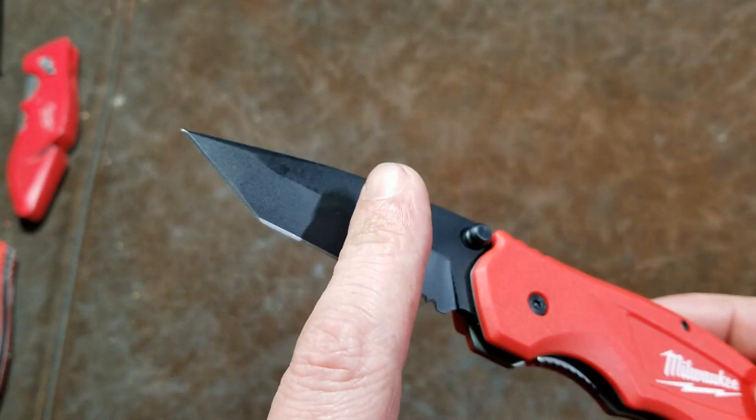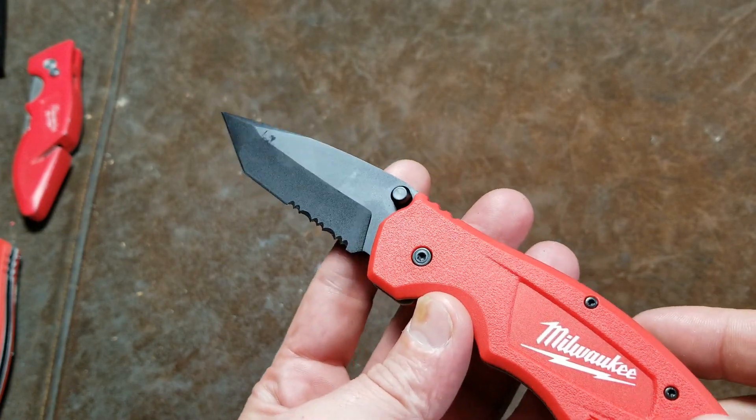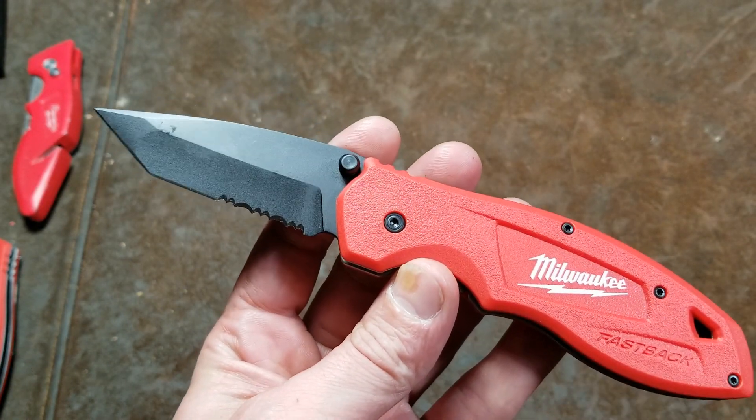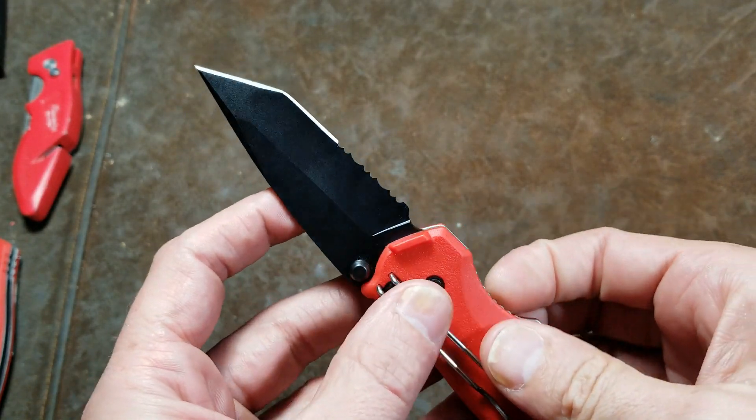I can appreciate how the tanto tip looks, and on an appropriately designed knife I think they're fine. I'm not a big knife person, but I don't think a Milwaukee pocket knife should have that tip.